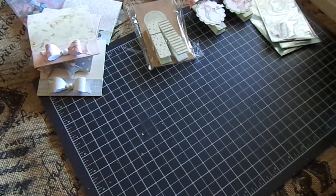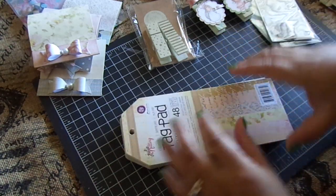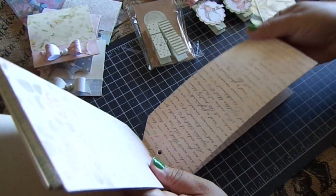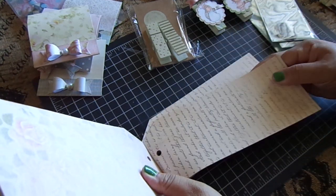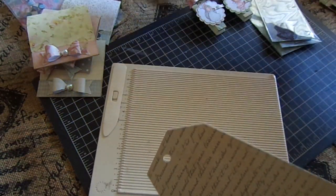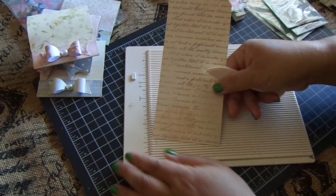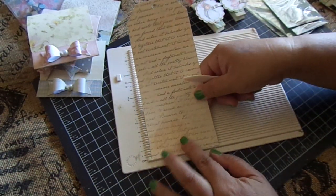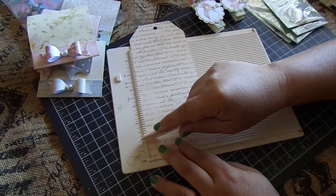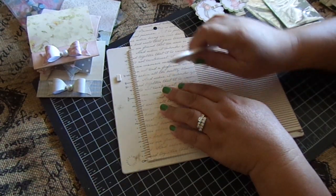All I did was take the Tag Pad and place the bottom on the side of the scoreboard — I use my little mini Martha Stewart scoreboard — and you're going to score at one inch. I go over it twice because this tag is pretty thick. Then you're going to score at four and three quarters.